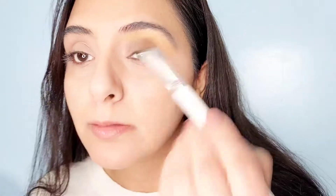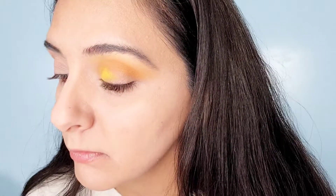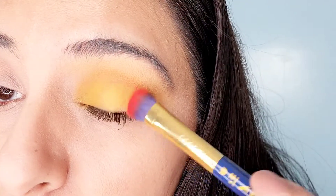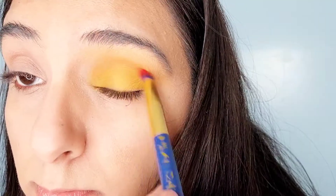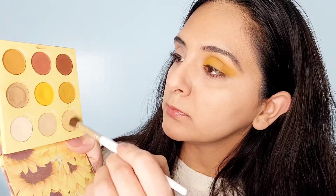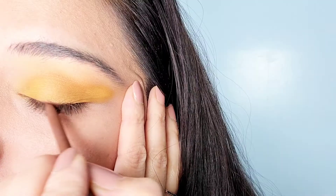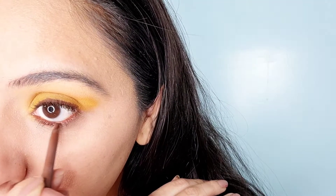This was the shade Happy Place in the brow bone. Now we're going to take Limoncello into the crease. Now taking this bright yellow color called Sunnies. Applying this shade in the outer corners of the eyelid — it's called Vibey. Taking the shade Happy Place and applying it into the inner part of the eye. Following it up with the ColourPop Cream Gel Liner in the shade Sunny Veil.